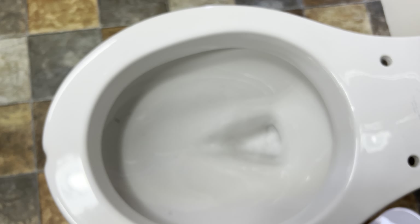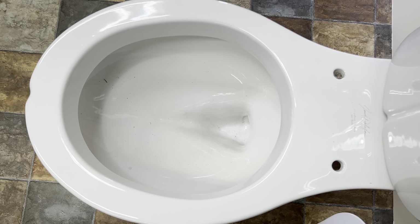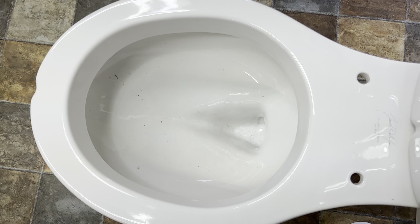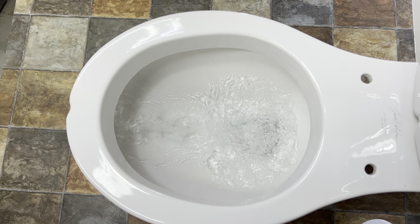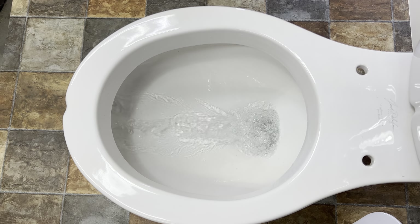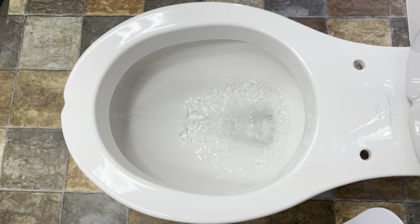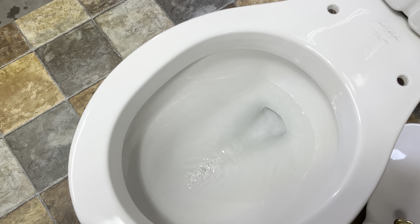No water in the bowl, so we'll do a dry flush here. And it still worked perfectly.